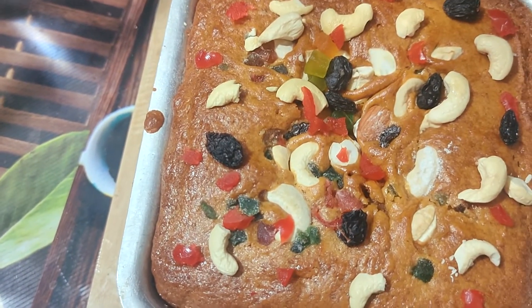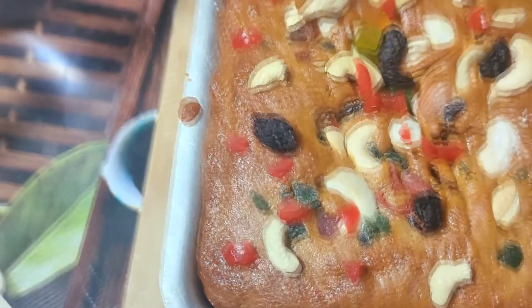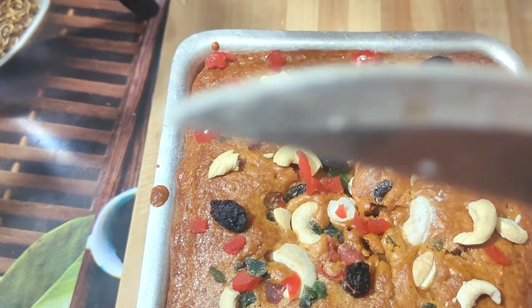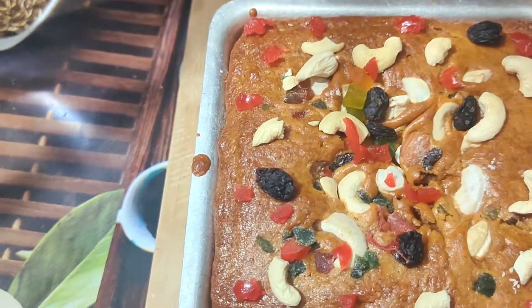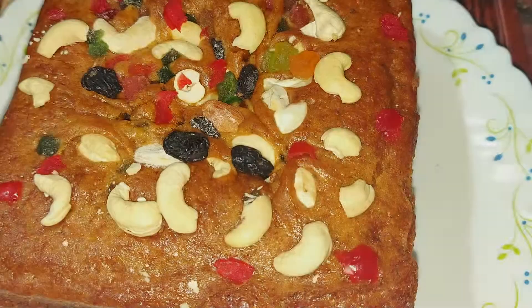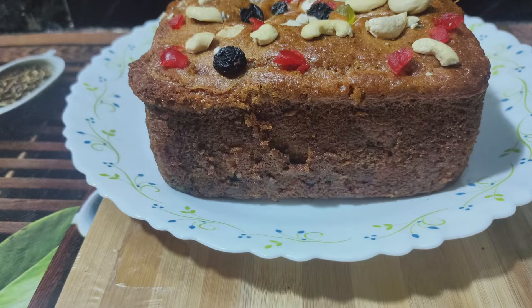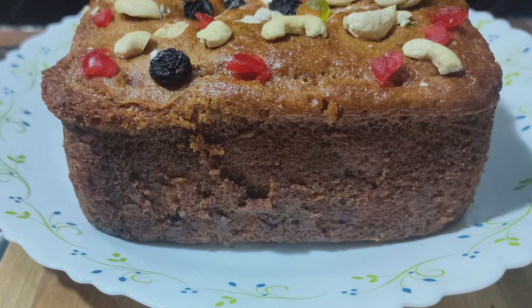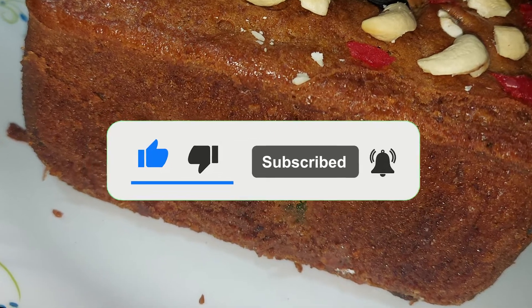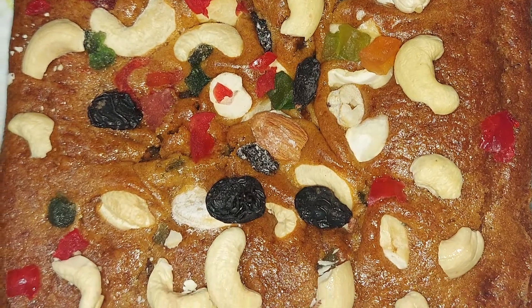Now we are going to take a look at our cake. Now we are going to make this Christmas cake. If you like this video, please like, share, subscribe, and don't forget to press the bell icon for notifications on the next recipe. Namaskar!